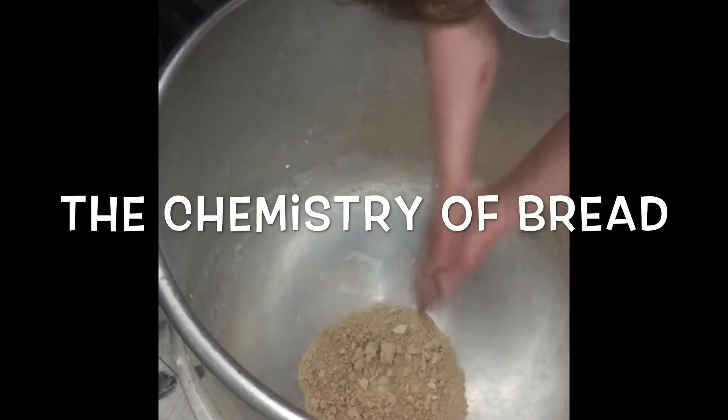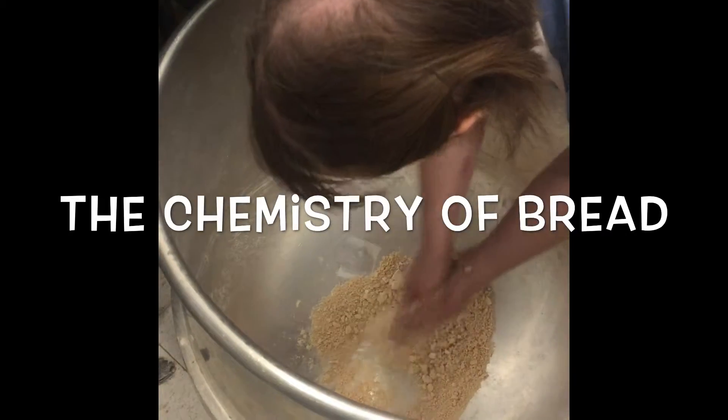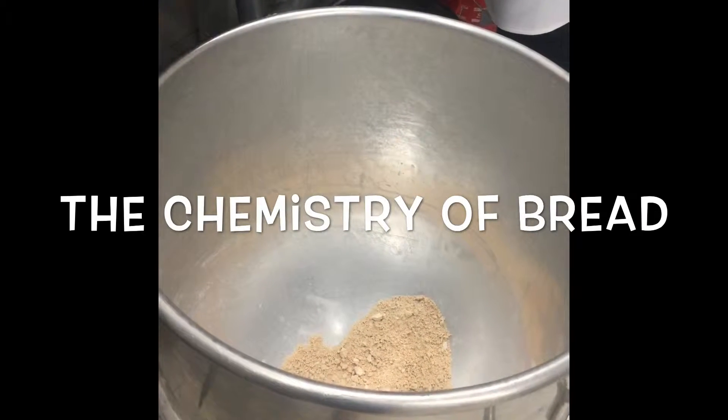The first steps in making bread is to combine all the main key components. First, yeast is added. Yeast is a live microorganism that is used in many different forms. In this case, the baker is adding dry yeast.